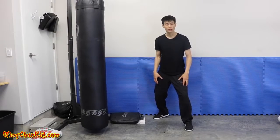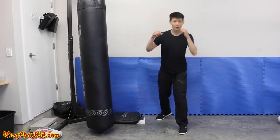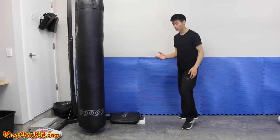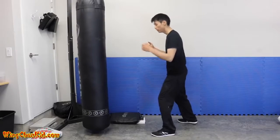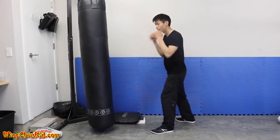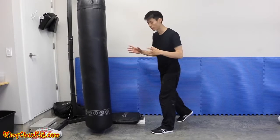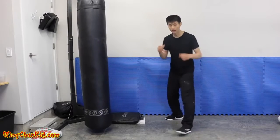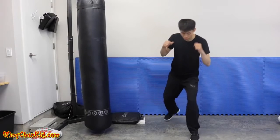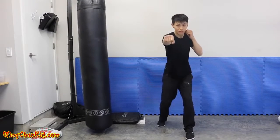Tip number three: body momentum. If you're a small guy like me at 135 pounds and want to knock out someone twice your weight, you better use your whole body force. In boxing they use a lot of rotation for impact, but you don't get enough momentum to really shock somebody's body. So you combine body movement with your punch — take a step forward with your front foot, then a step with your back foot as you punch.